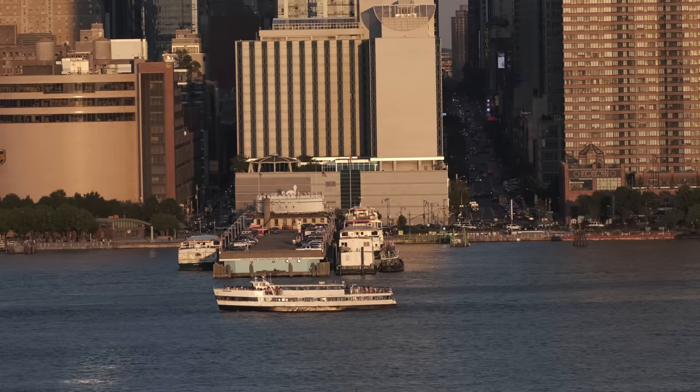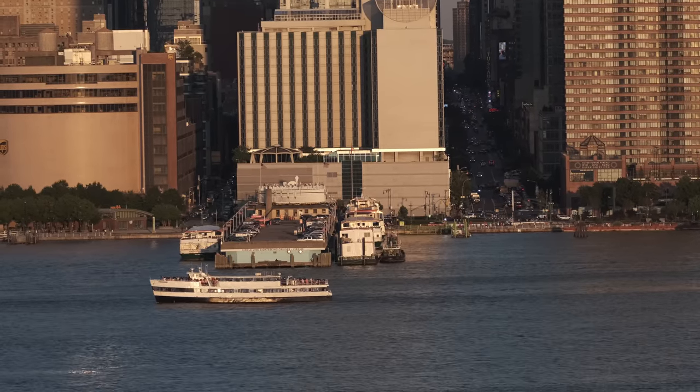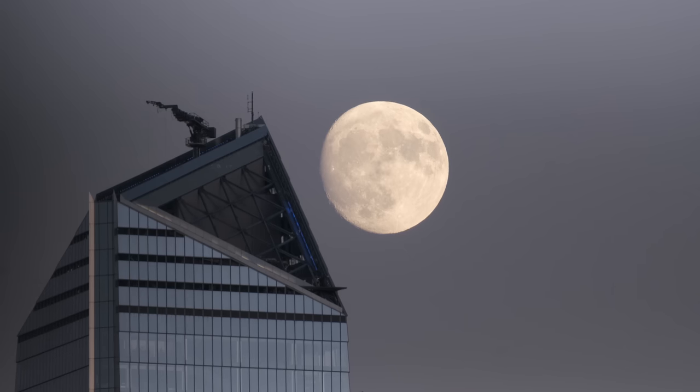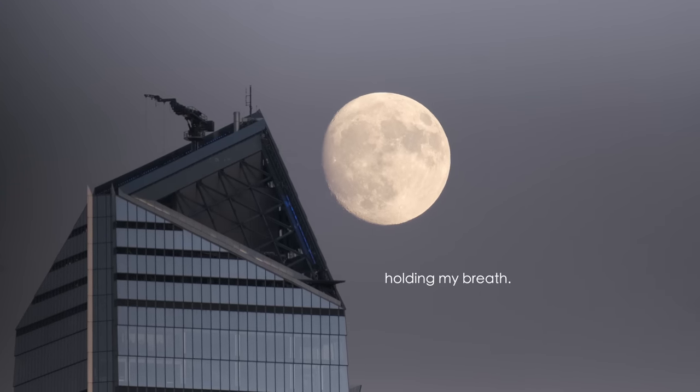That brings me to the second thing I was most surprised by: the image stabilization. The XT3 I was using doesn't have in-body image stabilization, so this lens gave me five stops of stabilization, which allowed me to get some decent video. Although at 600mm equivalent it's really hard to hand-hold, if you have the XT5, XT4, or XS10 — those all have in-body image stabilization — combined with this lens you could really get some good video.